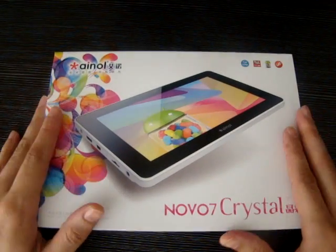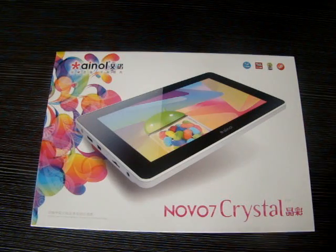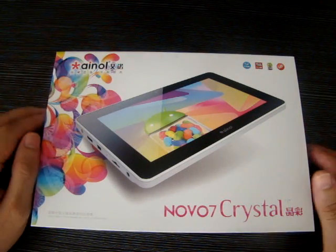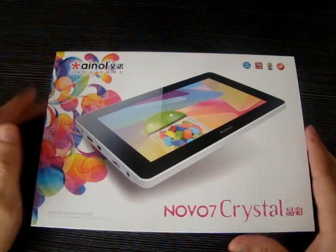It's just a quick unboxing. We'll be making another video showing you more features — gaming, browsing, all that good stuff.